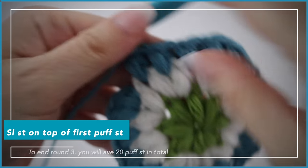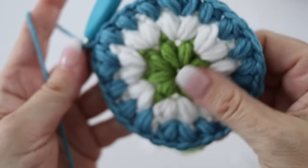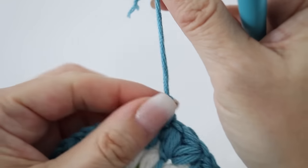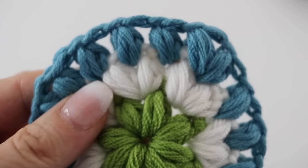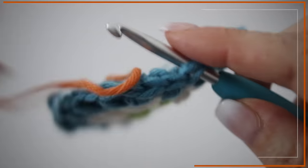At the end of your third round, slip stitch at the top of the first puff stitch you made — this is what your work will look like, so pretty! Fasten off and make a little knot. You are done with your third round. Grab your next color, don't forget to tie your knot, and join anywhere in between any puffs you wish. For the fourth round, take your next color — in my case it's orange.